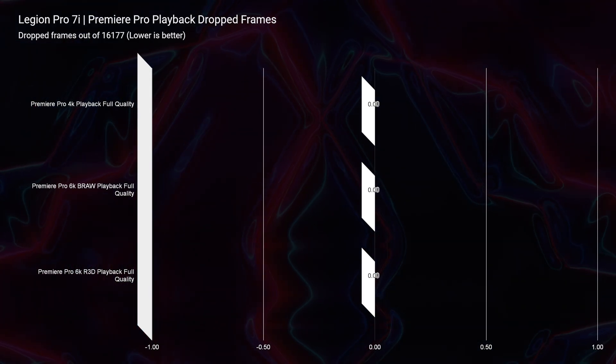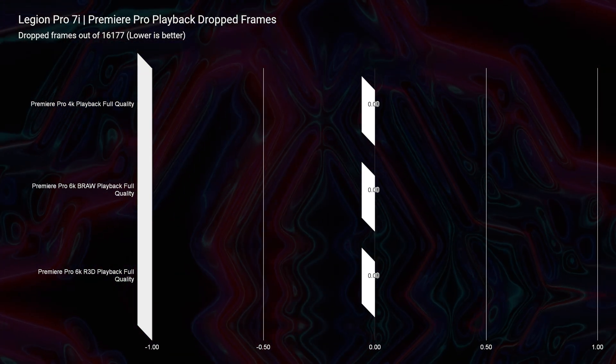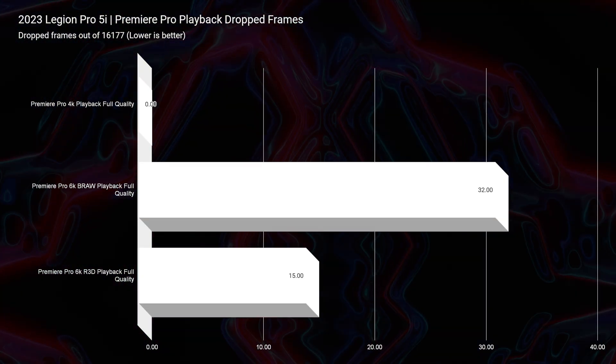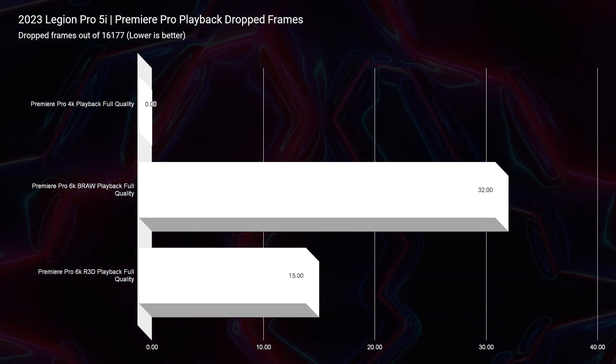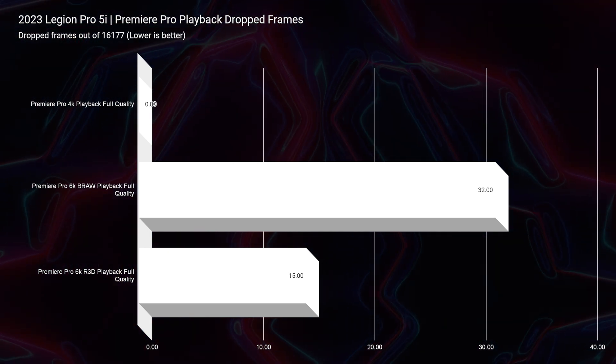Looking at Premiere Pro playback, the Pro 7i sees zero dropped frames for 6K B-RAW and 6K RED footage, and of course zero for 4K as well. The Legion Pro 5i sees zero for 4K, 32 dropped frames for 6K B-RAW, and 15 dropped frames for 6K RED. Those numbers are almost nominal — they barely matter. The advantage goes to the Pro 7i, but barely. If you're working with 8K RED footage, that might be a different story.